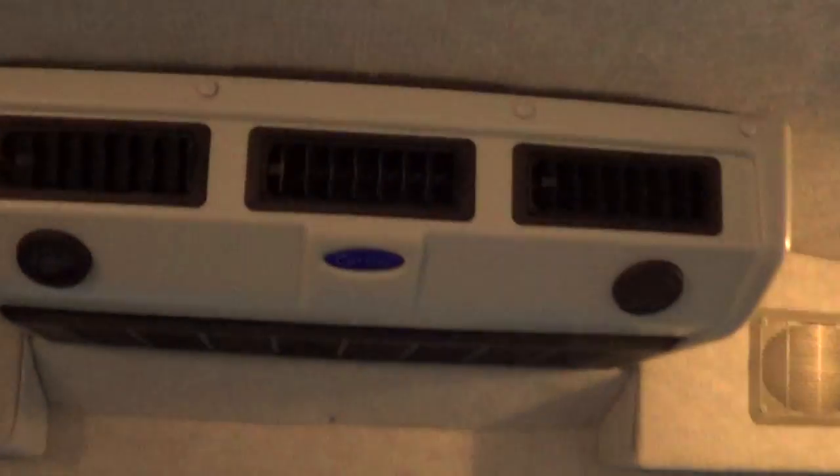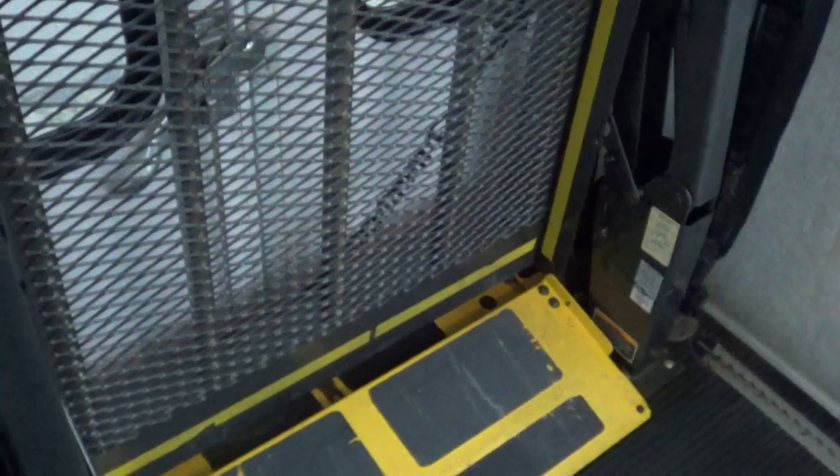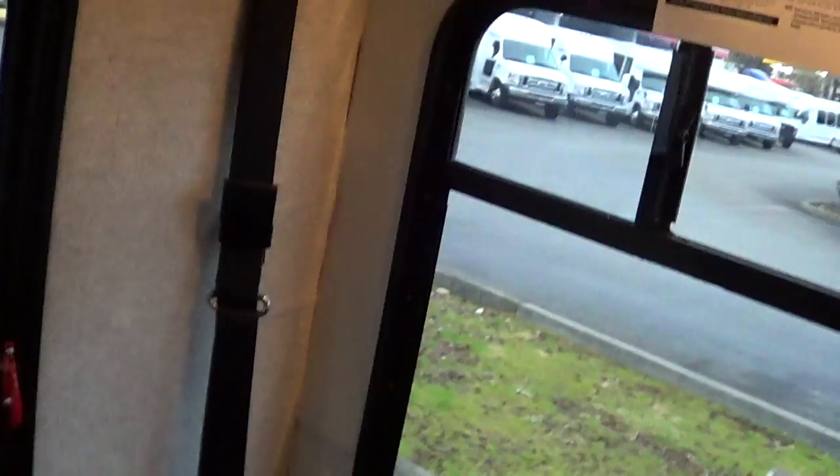AM/FM/CD player works good. Carrier AC unit here in the back, and front and rear speakers. Braun wheelchair lift. There's the Sherlock right there — those are the restraints to tie down the wheelchairs. Shoulder belts also for the wheelchair. You can see these rails right here built into the floor — that's where you anchor down the wheelchair passengers.